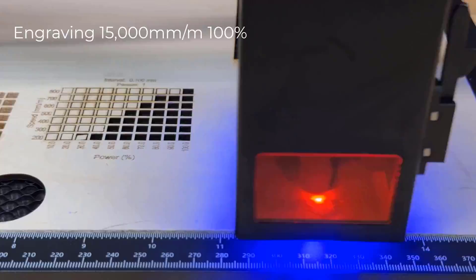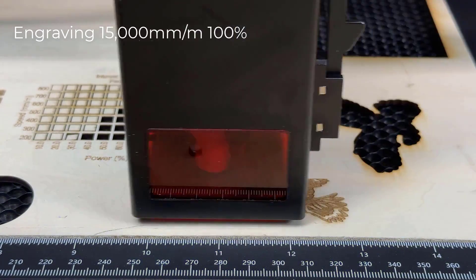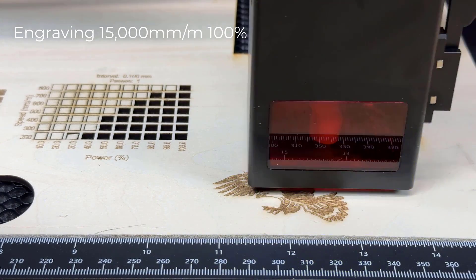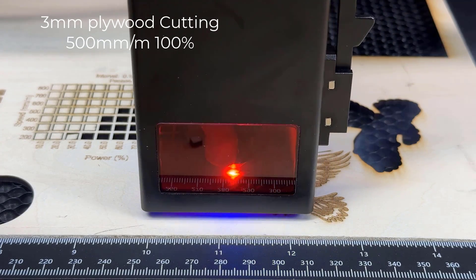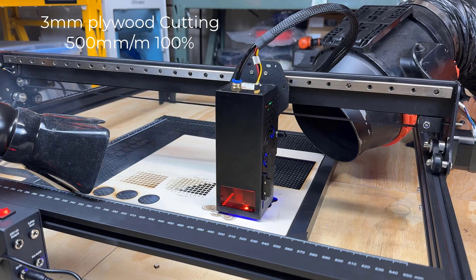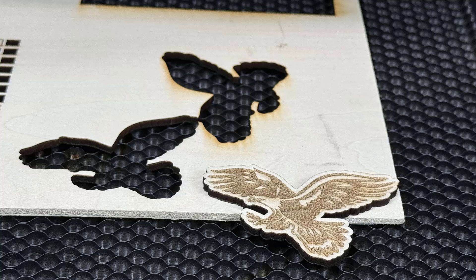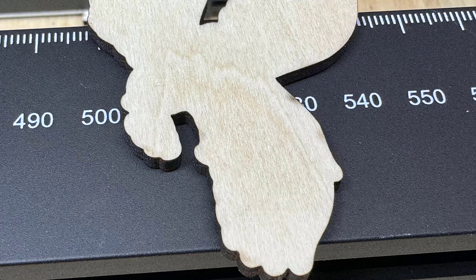I will then try to engrave an eagle at 15,000 mm per minute and 100% power, and cut it out at 500 mm per minute and 100% power. As this machine is larger than any laser enclosure I have, I have to put a 6-inch duct fan next to it to suck out the smoke. The cut is clean. The one next to it was the one I engraved last week with the CNC and an add-on laser module without air assist. The cut of this X5 Pro with air assist is much cleaner. The engraving is also alright, considering the size of this eagle is small. The back is fairly clean as well, except for those oil marks from the honeycomb bed.